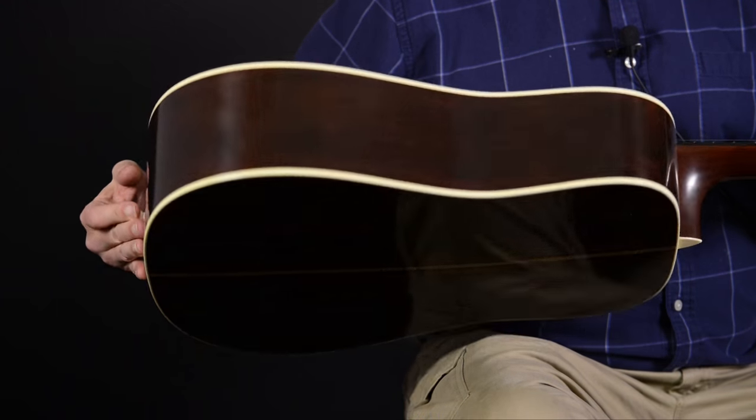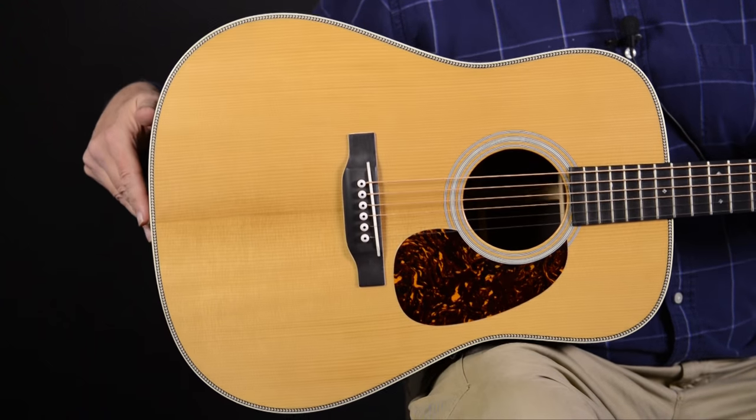The back and sides are made of solid Madagascar rosewood. The top is solid Adirondack spruce, and the scalloped braces are made of the same material, of course. The top is also made with what they call VTS, the Vintage Tone System — a torrefaction process.